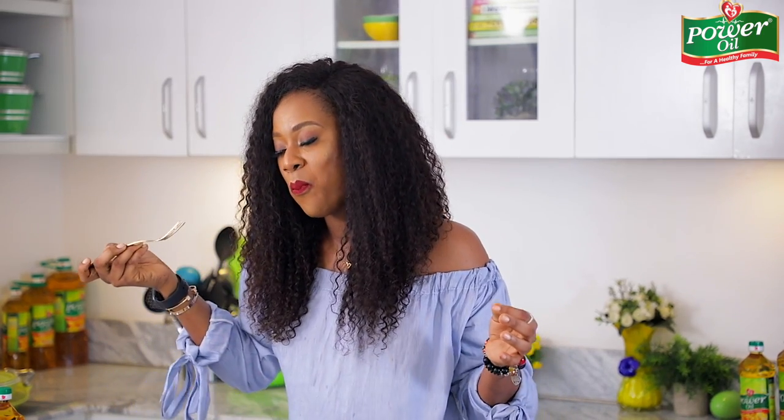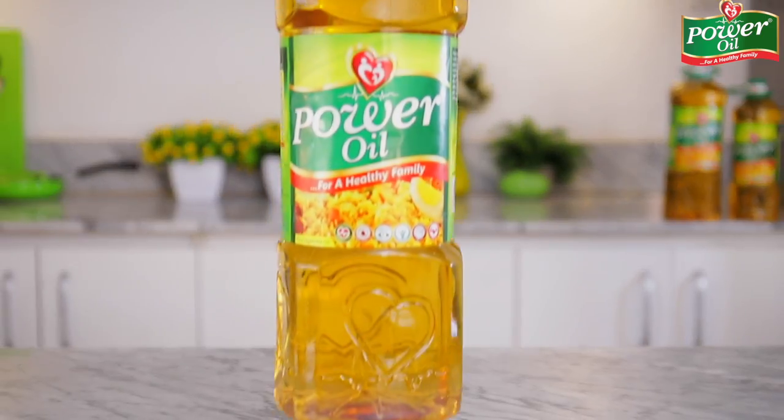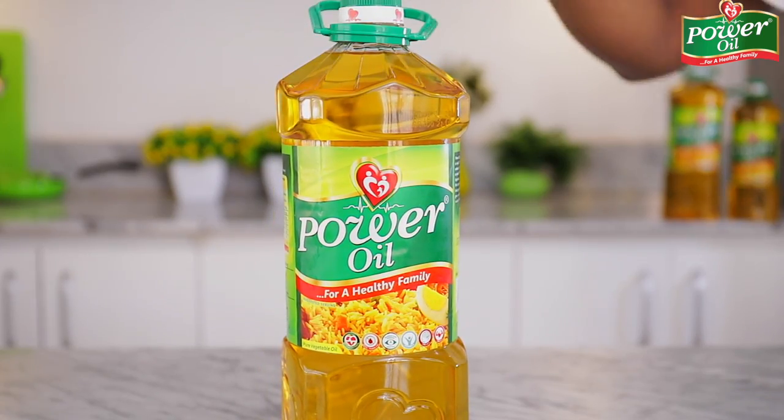It is recommended that you eat fish at least two times every week to load up on all the nutrients that fish provides, and this recipe is a great way to enjoy more fish. I hope you'll be recreating this recipe for your family, friends, and yourself. Remember to use the Power Oil pure vegetable oil — be like me and make it your favorite cooking oil, because it's healthy and takes really good care of your heart. All right guys, I'll see you next time. Take care!